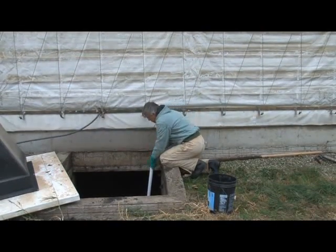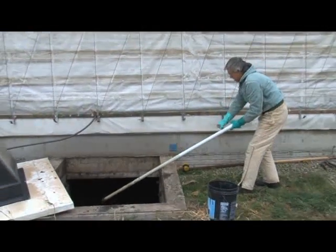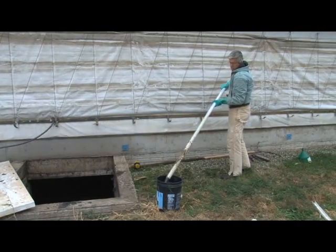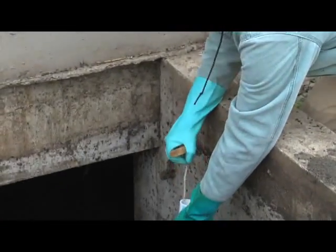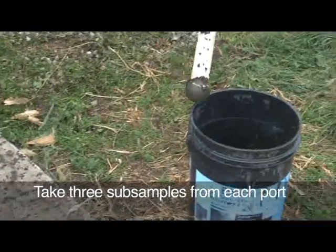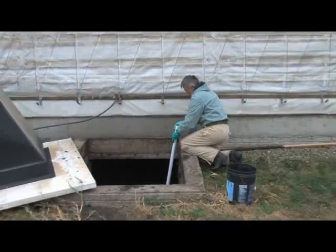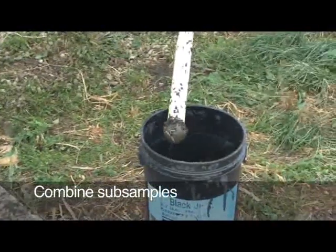To take a sample, release the plug and run the pipe down into the manure all the way to the bottom, then pull the plug tight. You should only sample from the solids at the bottom of the storage structure if those solids will be completely agitated and removed from the structure. Take the sampler over to the sample bucket and release the plug, emptying the sample into the bucket. Taking one sample is similar to taking one soil core when soil sampling, so it is necessary to take sub-samples from at least three locations within each pump-out port. After three sub-samples have been taken from one port, move on to all remaining ports and access locations, repeating the process.